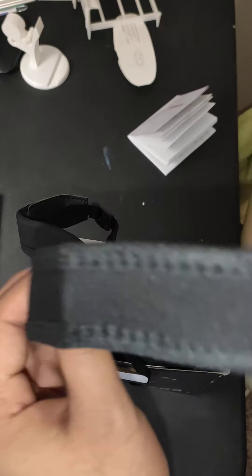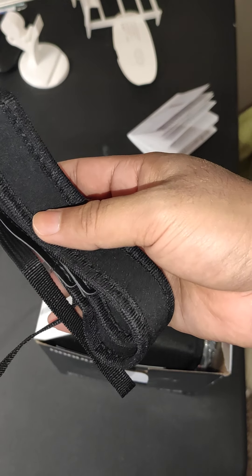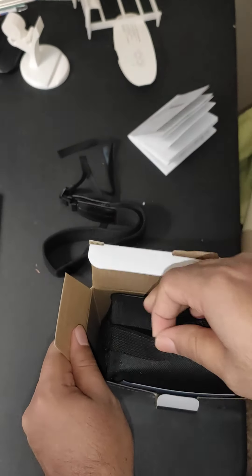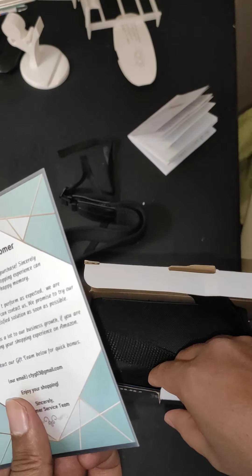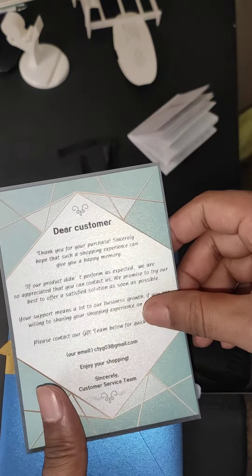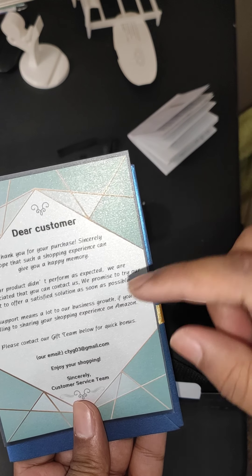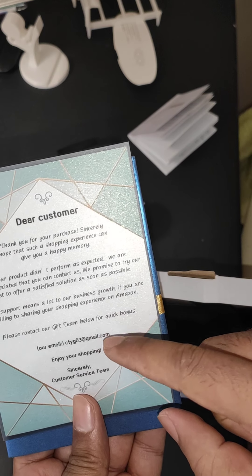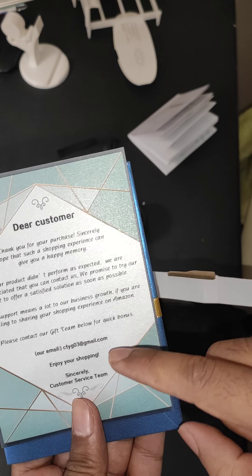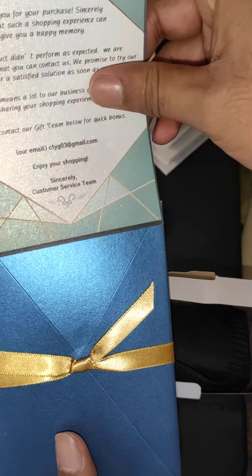They give a belt to hang the binoculars. There is a nice letter with a cover saying that if there is any issue, the customer needs to contact the team. If you have an Amazon review, take a screenshot and send the review to the customer service team and they will send a gift to you.